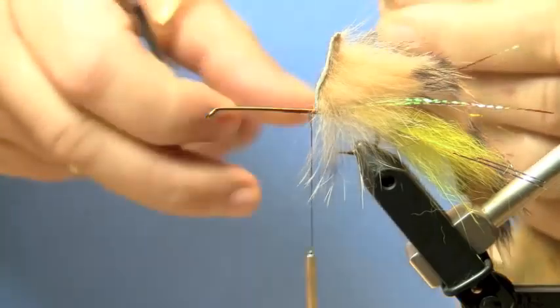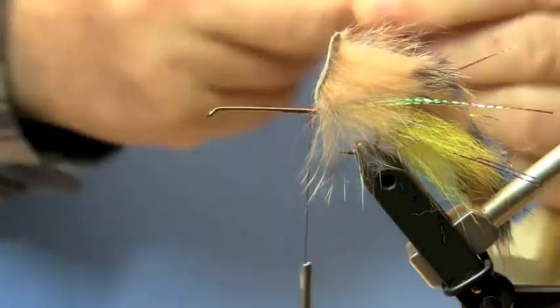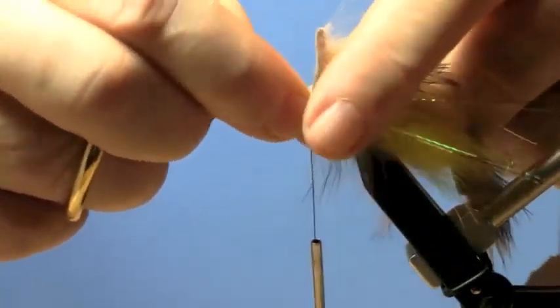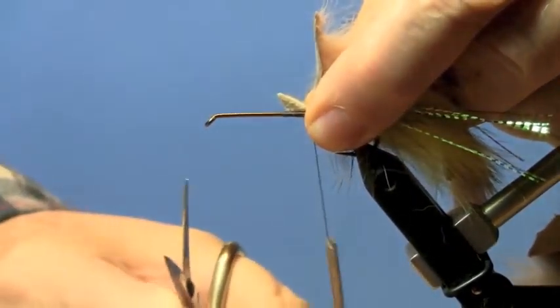Now I'm going to trim the tail — pay attention to how that's done. You don't want to just cut right across because that will leave you with a square tail. You have to stroke the fibers forward and then cut at the base.